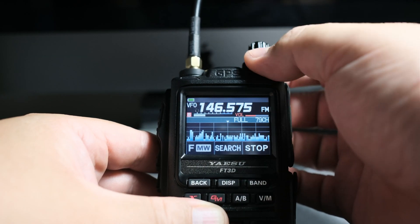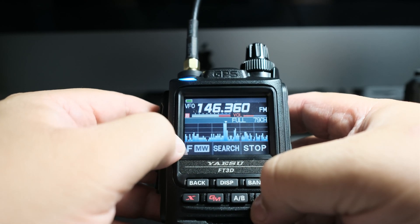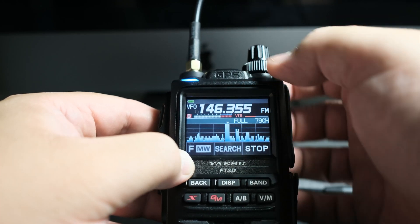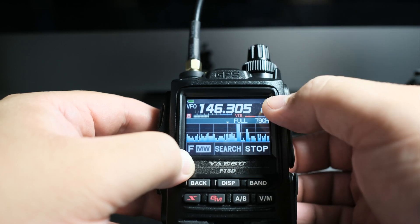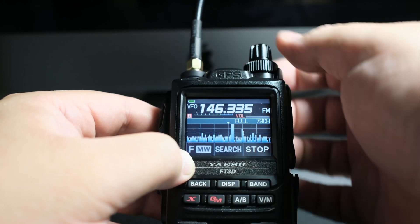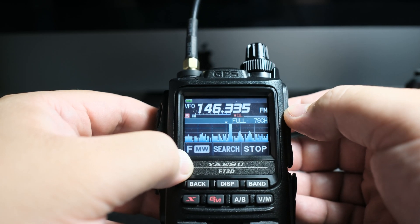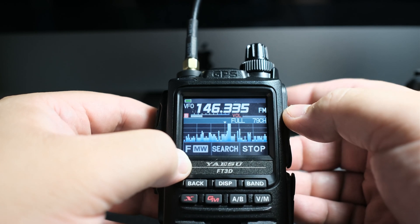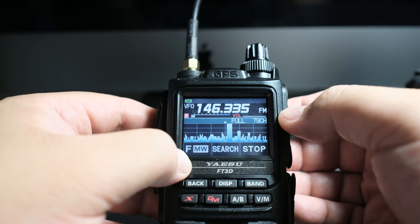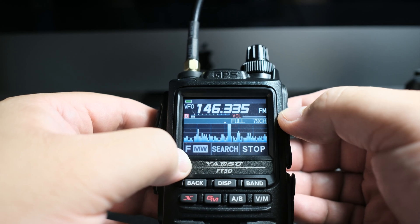Let's say you're moving the other way and you're like, oh look, right here — there it is, click on it, bam. Pretty neat, right? Of course, you can change the steps on the VFO if you want. That's something the VX6 doesn't have — a band scope. And it's a lot more fun viewing the band in terms of where somebody might be talking.